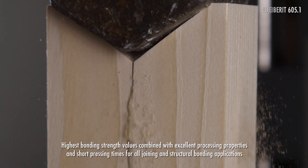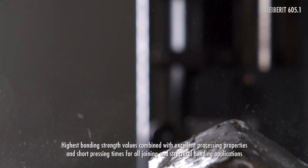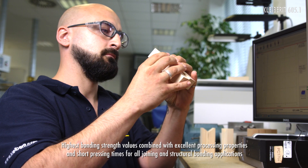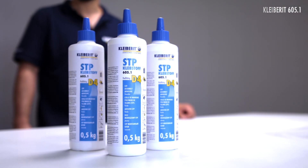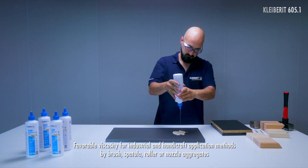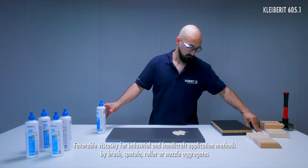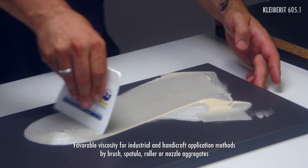In addition, the STP adhesive convinces with excellent processing properties. Its viscosity favours all industrial and handicraft application methods. It can be applied by brush, spatula, roller, or nozzle aggregates.